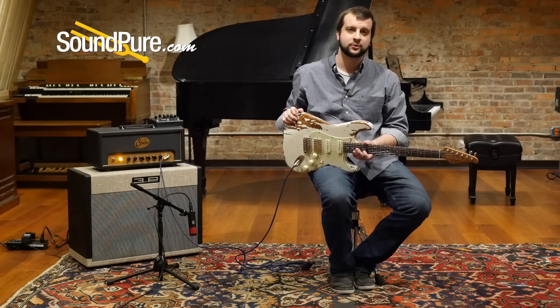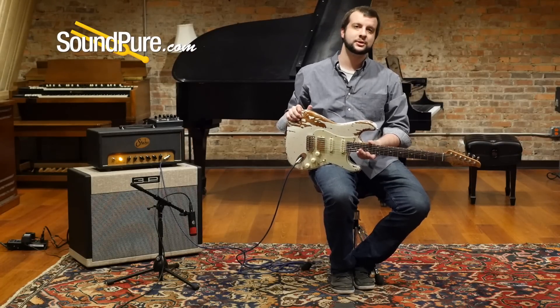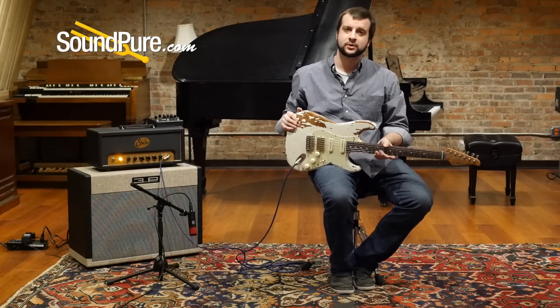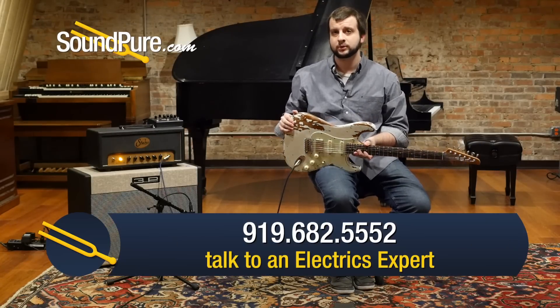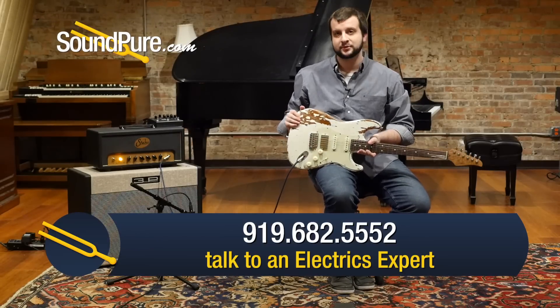All these products are eligible for our Try Before You Buy program as well as financing. We understand if you can't get here to Durham — we can send you this gear at no risk, as well as having that free three-year warranty behind it, we're always going to take care of you. Feel free to contact us by email or phone, we'll be glad to talk to you, get this stuff in your hands and get yourself a new rig.